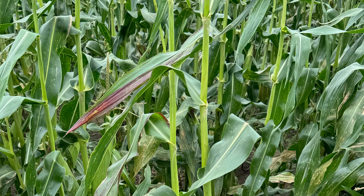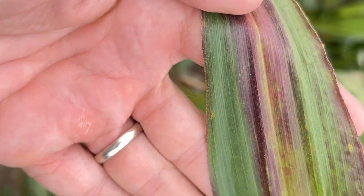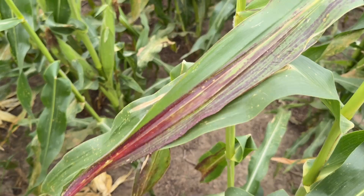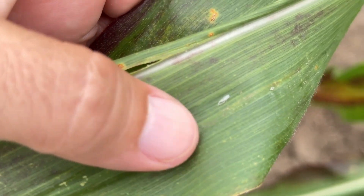Corn stunt has been reported in Texas and Oklahoma and has now been confirmed for the first time in Kansas. Red streaking on tips and edges of corn leaves can look a lot like other production issues, but this disease is transmitted by corn leafhopper. Other symptoms of this leafhopper vector disease can include shortened nodes or little to no grain production.